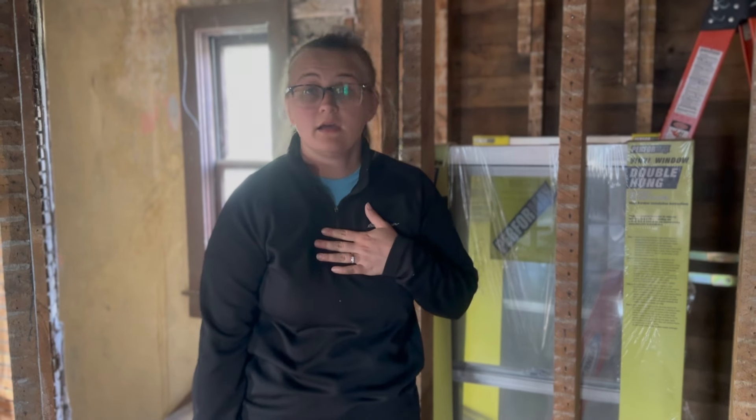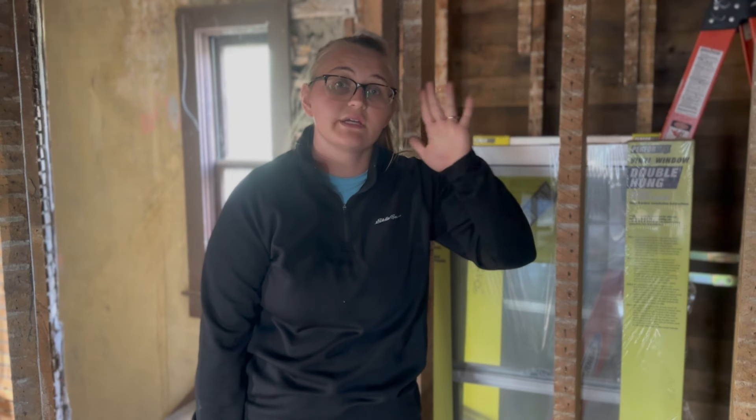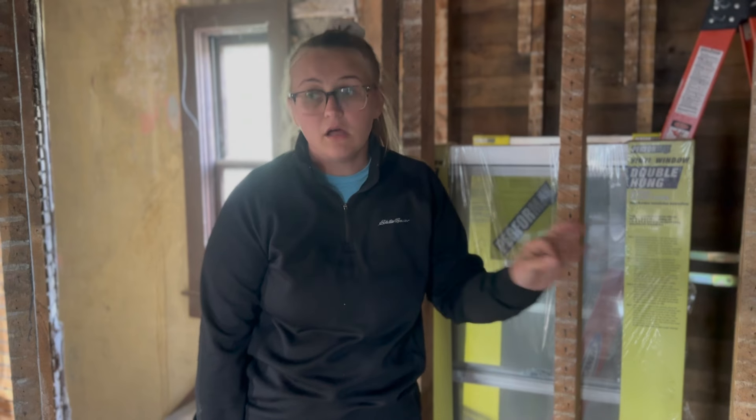So today I am going to be spraying — filling in the holes in the attic floor so that we can prep for insulation — along with stapling cardboard.